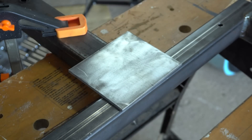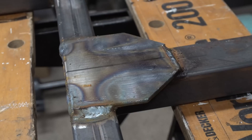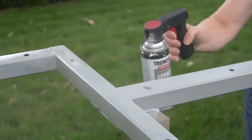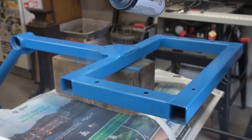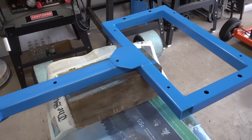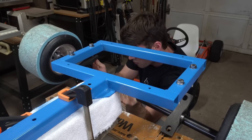At this point I took the entire trike apart and reinforced the back welds beneath the seat before giving it a fresh coat of paint. After all the painting was finished, I began to put the trike back together.